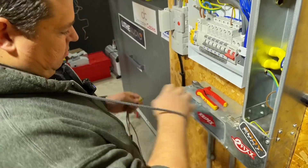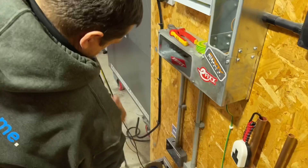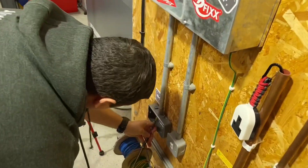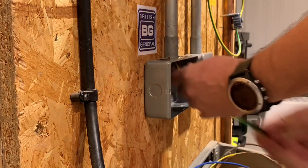He brought his own tools. When we mentioned the challenge, I noticed he popped all his own tools out. The key thing there — the straightening. It works every time without fail. You straighten the cable and it just slides up the tube, no problem at all.